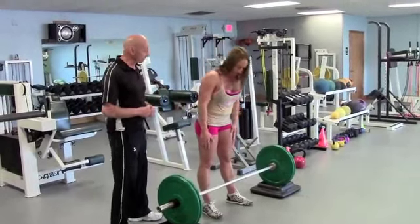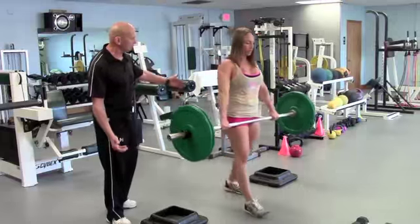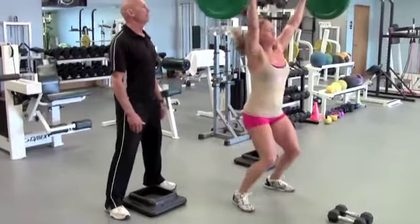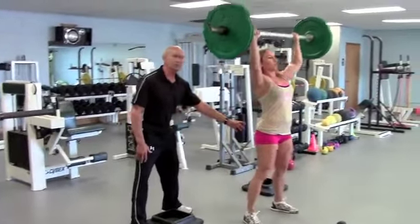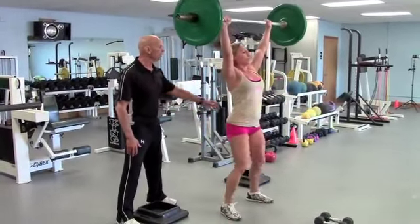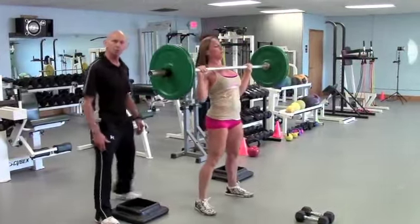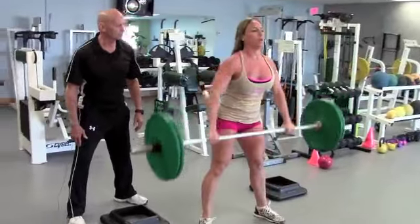We're going to roll right into the circuit. Nancy is going to start with a power snatch, so she's just going to deadlift it to the thighs. Now she pushes the hips back, squats, and it's a throw all the way overhead. This is an amazing exercise for the hips and butt, hamstrings, and the whole erector chain — lumbars, spinal erectors, traps, and shoulders. We normally do about six reps with this. She's got a good catch where she bends her knees.